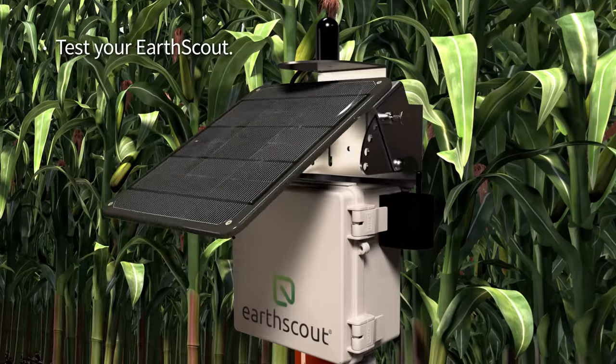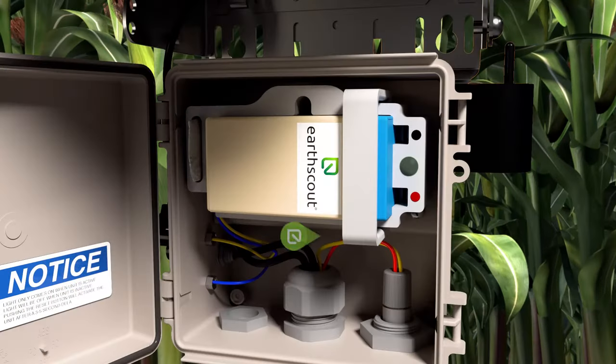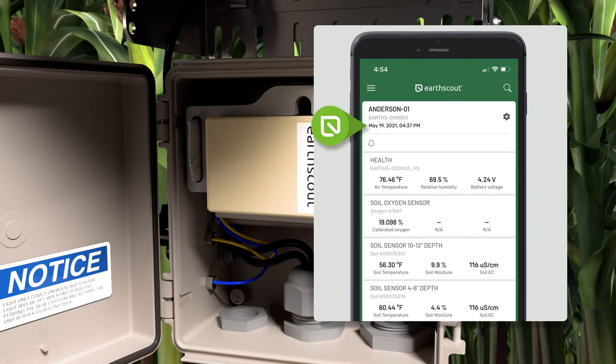To test your Earth Scout, raise the solar panel and open the gray Earth Scout box. Find the black reset button below the battery compartment and press the button. The green light next to the battery will turn on to indicate that soil data was sent to your phone. Check your app dashboard — the polling data, timestamp, and sensor data should update after several minutes. Then, close the gray box.